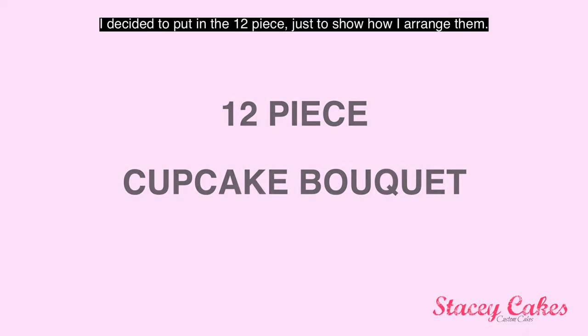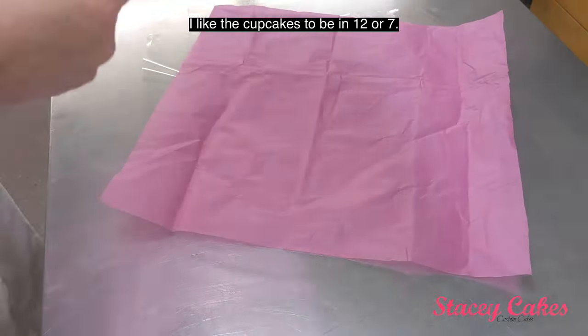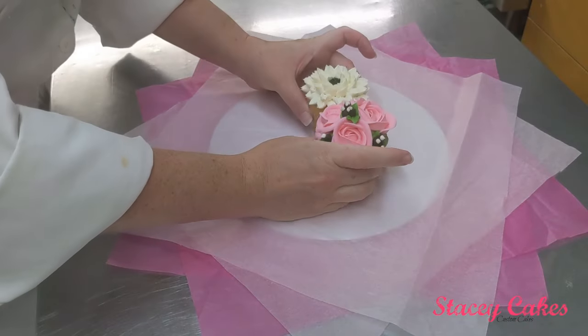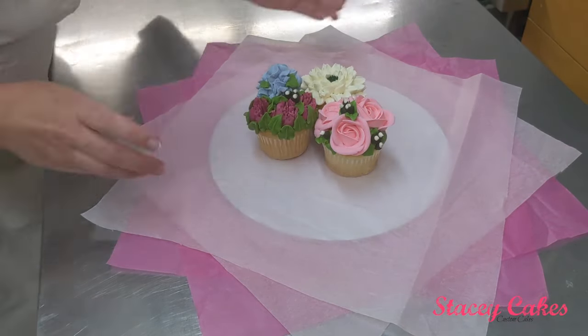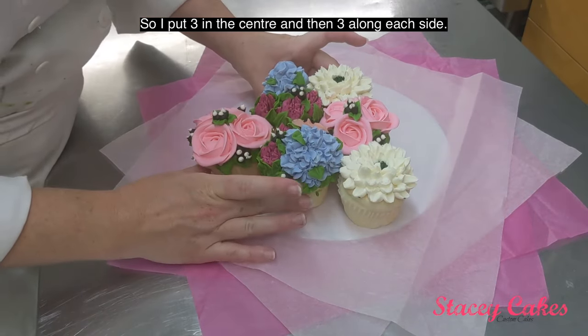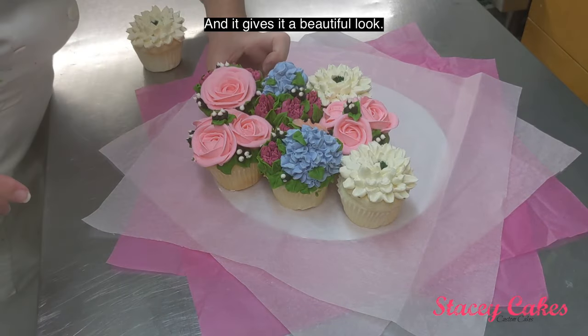I decided to put in the 12-piece just to show how I arrange them. I like the cupcakes to be in groups of 12 or 7. I put three in the center, and then three along each side, and it gives it a beautiful look.